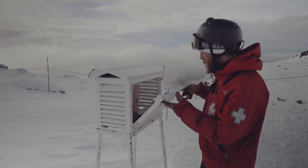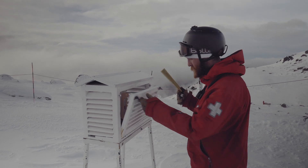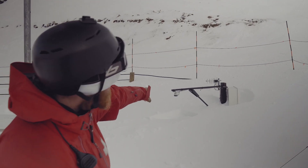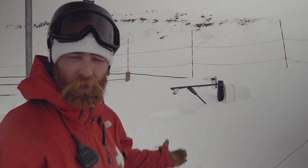Over here we have our Stevenson screen. That's where we measure our temperatures and keep our rulers etc. That machine over there sends what you could say are radar waves down to the ground and back up, and that measures the snow pack.